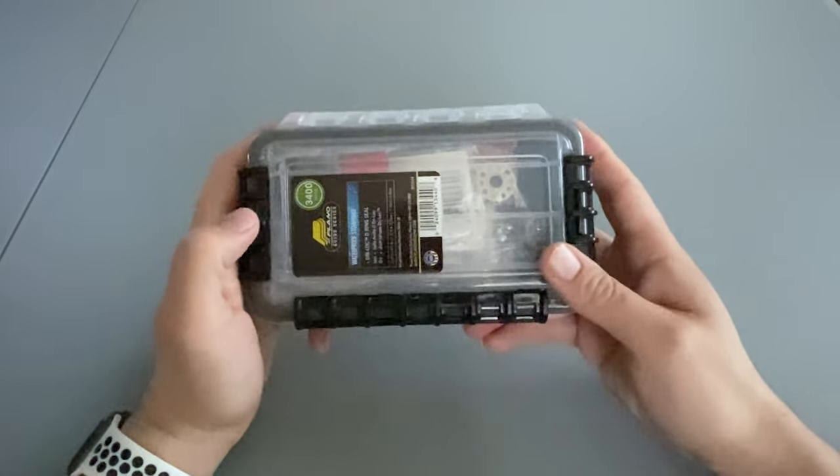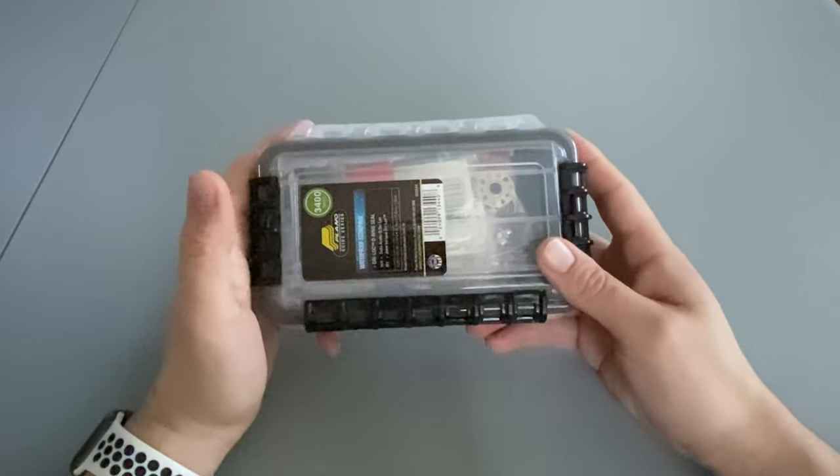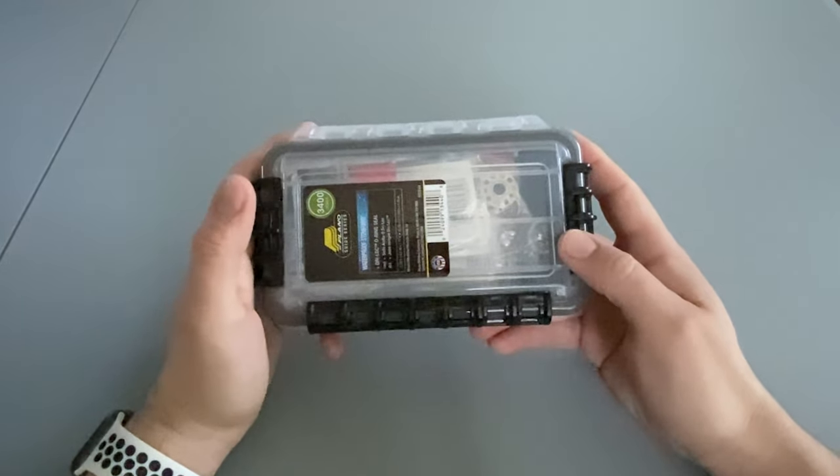It's not a ton of space but it's definitely enough. This dry box would be great for a fishing trip, kayaking, or a trip to the pool or the beach.